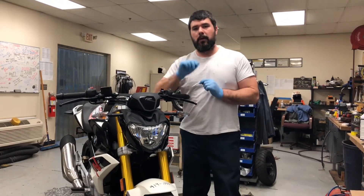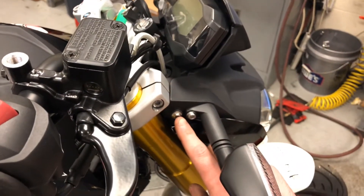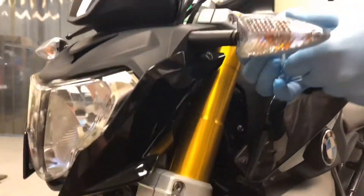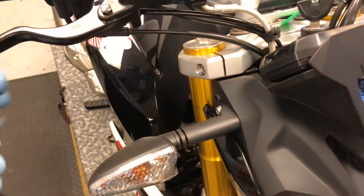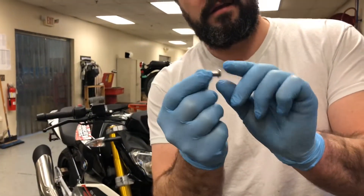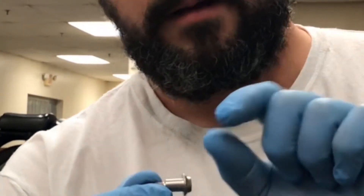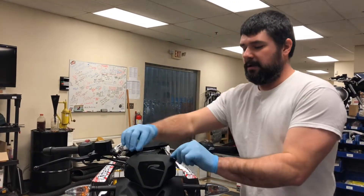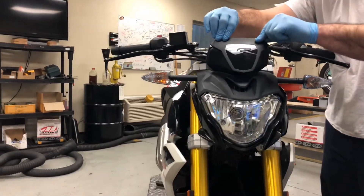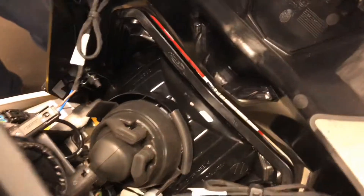To get started I'll show you the headlight replacement first. There are only two bolts to remove - one on the left side, one on the right side. We're just going to use the included tools. The screw we're removing is the bolt with the long collar. If something else comes out you probably removed the wrong bolt. Once those two screws are out, push down on the top - there are two clips - and it'll swing forward.